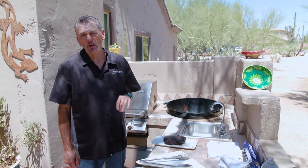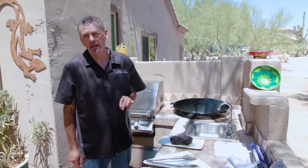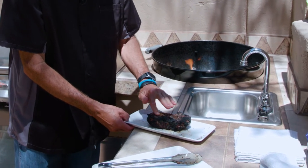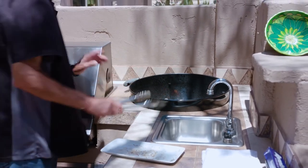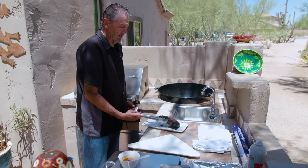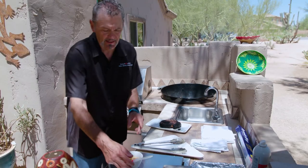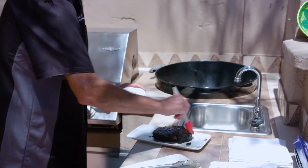Medium is a pink warm center, medium well is traces of pink, well done is no pink at all. This steak is rare right now so we're gonna stick it back on there and leave it go maybe four or five more minutes. It's got a nice crust on it — it's probably rare to medium rare right now.